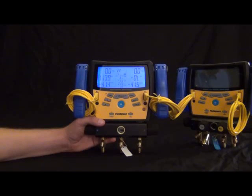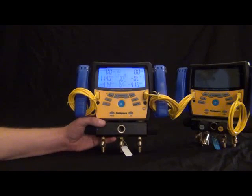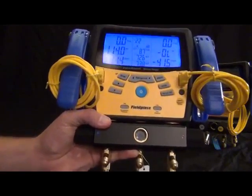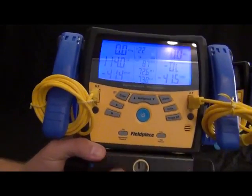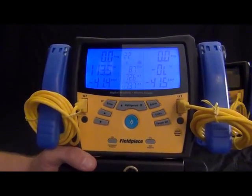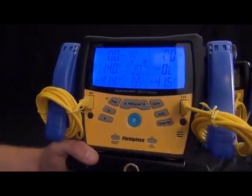Hi, this is Russ Hardy with Fieldpiece Instruments, and I'm going to show you the brand new S-Man 300 series and the S-Man 400 series. What I got in my hand is the S-Man 360. This is a direct replacement for the S-Man 3 that a lot of you may be familiar with. We listened to a bunch of feedback from the field and tried to improve every last inch of this thing.